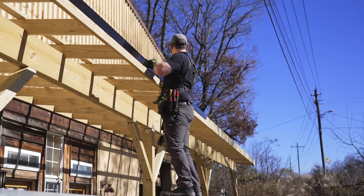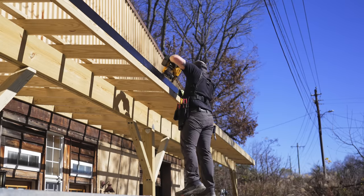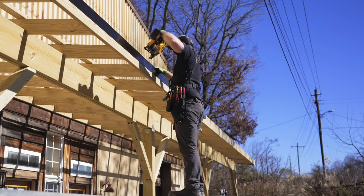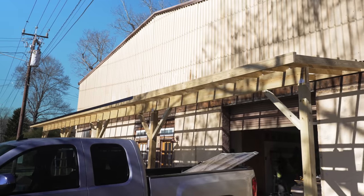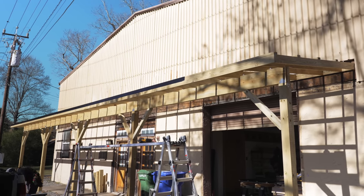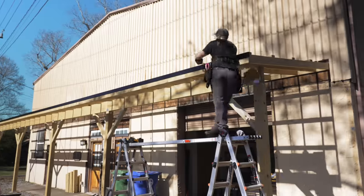Tucking the previous piece into the next piece gives the drip edge a super clean look, and I wish I would have known about this trick when I did the roof on the not-so-tiny house. I repeated the same process for the rest of the drip edge, making the same bend on the right end of the last piece so it wrapped around that corner, and I could call the drip edge done.